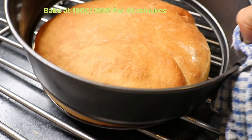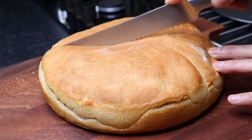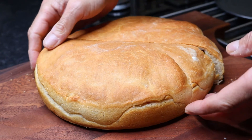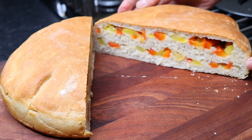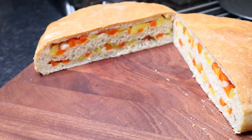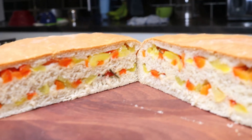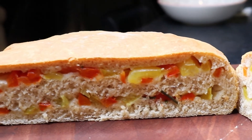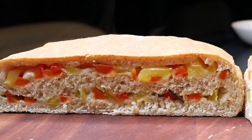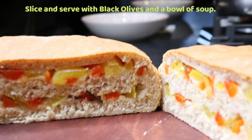Place the bread into a preheated oven at 180 degrees centigrade and bake for 45 minutes. Enjoy your bread with black olives and a bowl of hot soup. Bon appetit!